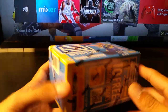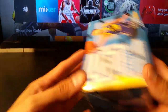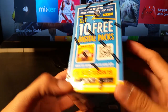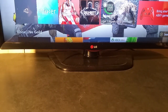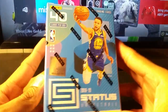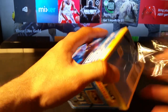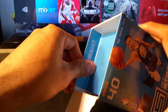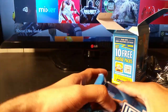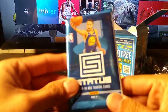Hey guys, what's going on — got another Panini Status 2018-19 NBA basketball box. I don't think I've even used the code yet for Panini Dunk. It was $20 from Walmart because it's the blue box — if it was red it'd be from Target. I opened one before and I got a Lakers legend, Wilt Chamberlain I believe. You're guaranteed one auto or mem card per box.